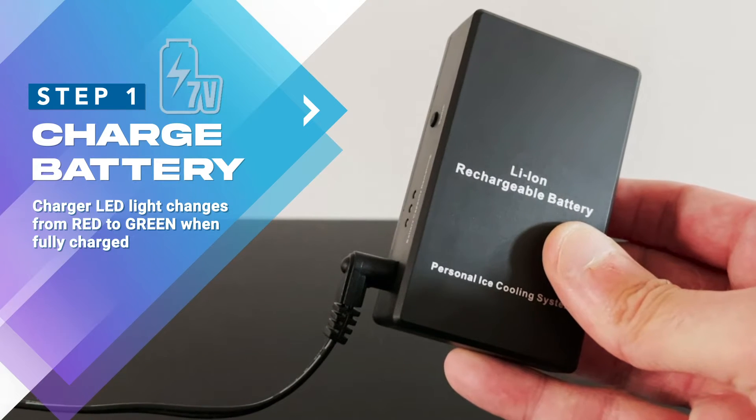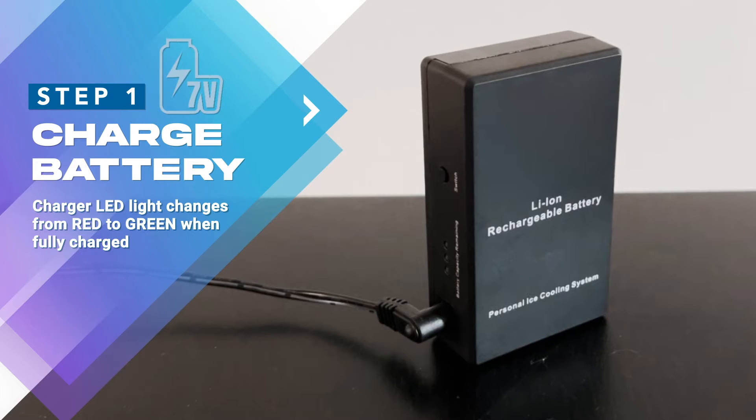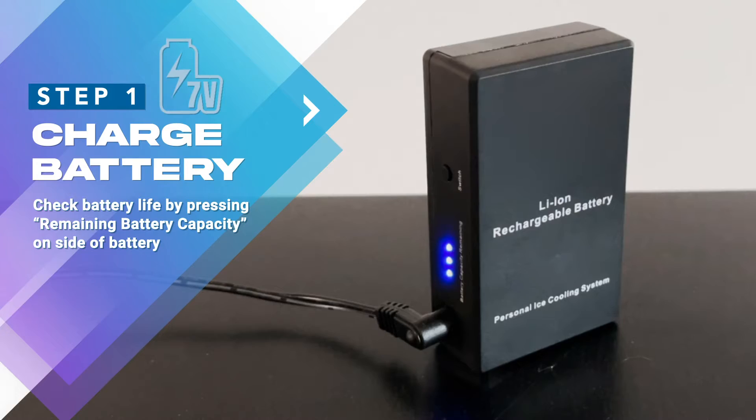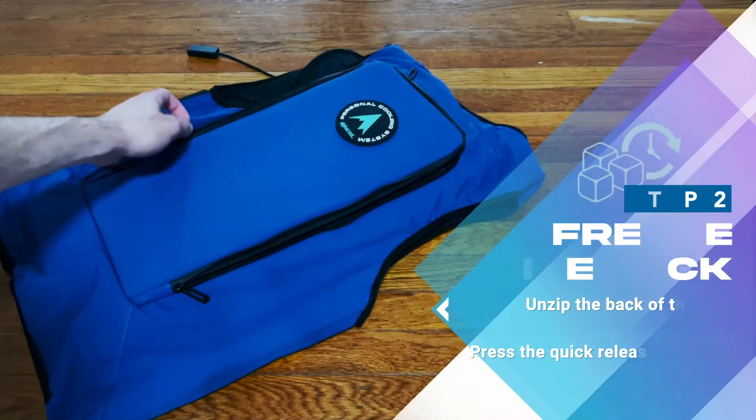Step 1: Charging your battery. Once your battery is fully charged, the LED light on your charger will change from red to green. You can also press the remaining battery capacity button on the side of your battery at any time to check how much power you have left.